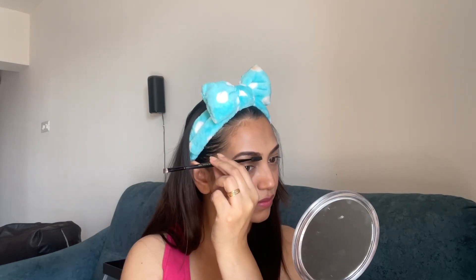Now I will use this same brush to do a nose contour by pinching it along the nose. We will blend it. Now I am going to fill up my brows. My brows are done — do not ignore your brows while doing makeup because it gives your face a frame. Never ignore your brows. Now moving on to the eyes.